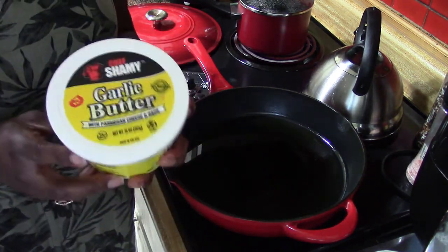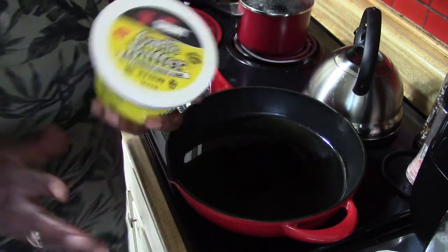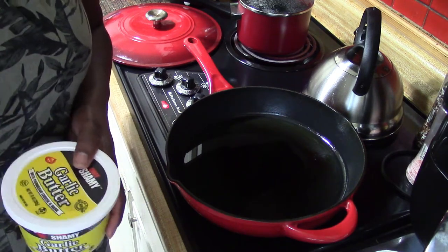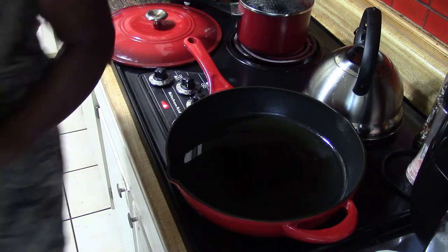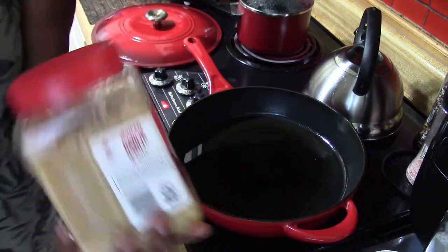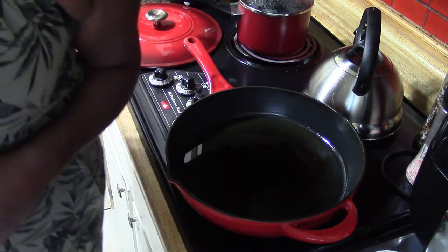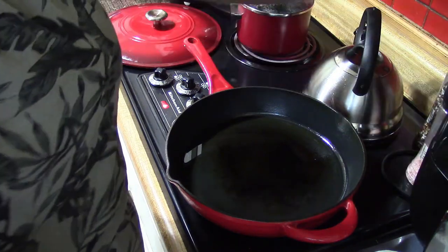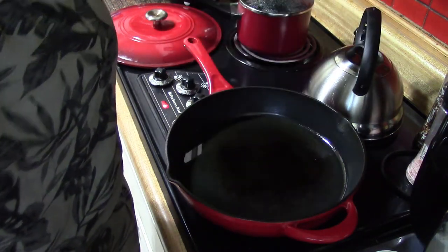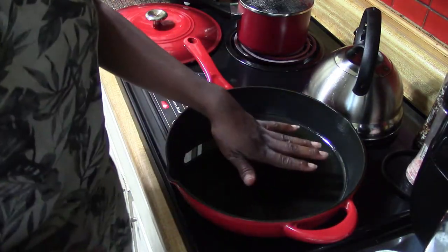While the pan warms up, let me show you what we need for the butter sauce. If you go to Sam's Club you can get the garlic butter — it already has all the seasoning in there. If you don't have it, just get a stick of butter, some garlic, and some oregano. You can also add some accent salt and your favorite seasoning. We're also going to add a quarter cup of milk or half-and-half and a squeeze of lemon for the sauce.